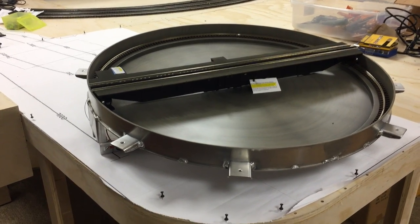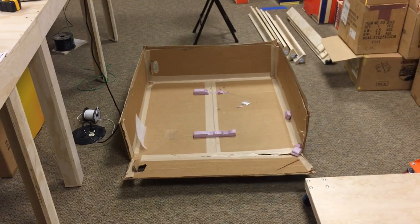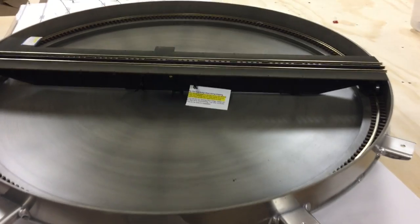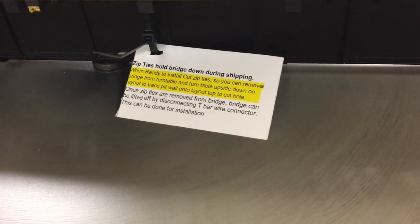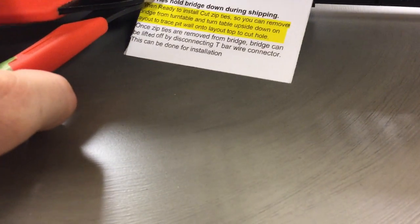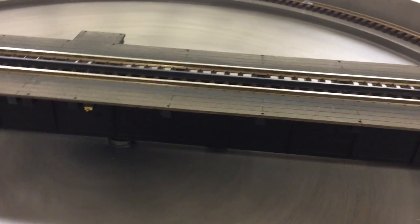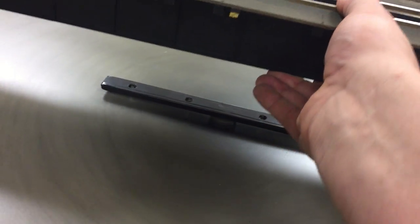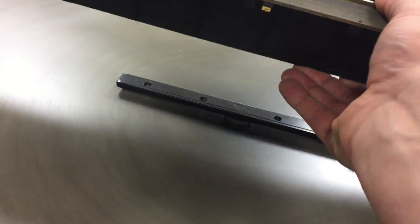So this is the turntable. Once you get it out of the giant box that it's shipped in, you want to inspect it very well for damage. Once you get everything unpacked you'll notice there's a tag here — that means it is zip tied for shipping. I'm going to go ahead and use some clippers here, clip those, and pull them out gently. That frees up the turntable to come loose.